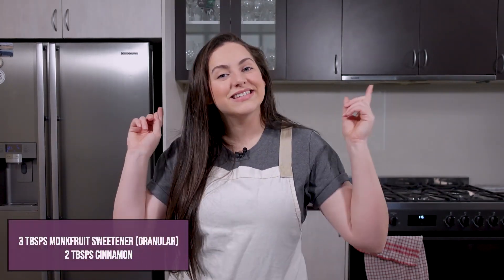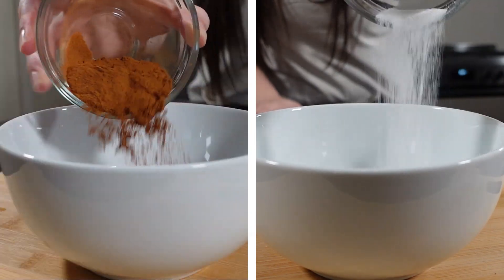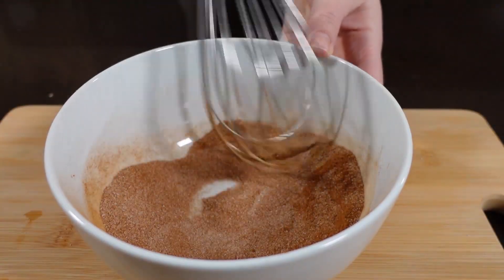Next, put your dough to the side and let it cool down a bit so it's still a little warm, and then make your filling. Add your monk fruit sweetener into your bowl, followed by your cinnamon, and then whisk it all together.